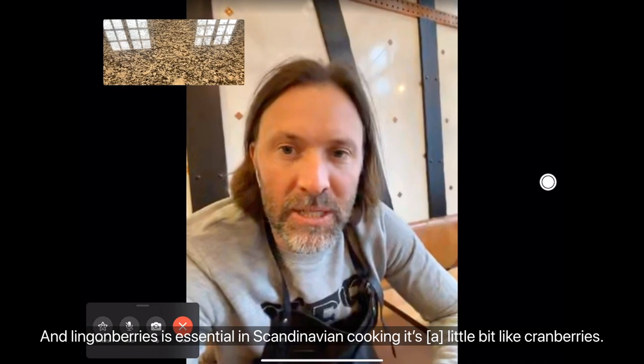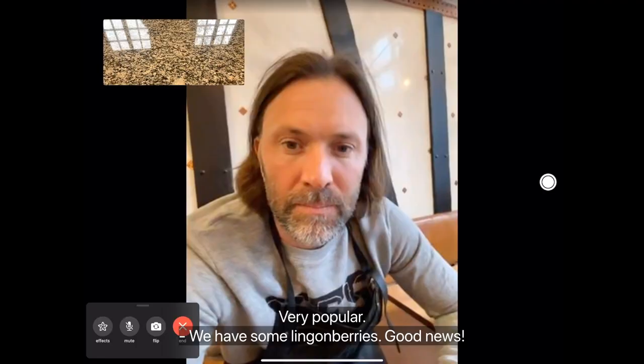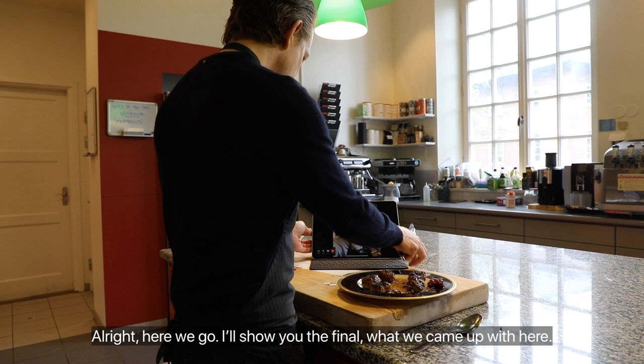Lingonberries are essential in Scandinavian cooking — they're a little bit like cranberries and very popular. We have some lingonberries, so let's try this. Here's the final result. Moment of truth. Mmm — that was great. That's incredible. I can see why this is such a Swedish classic.